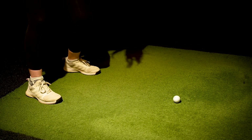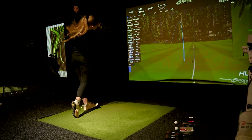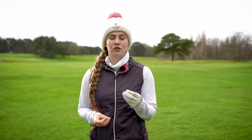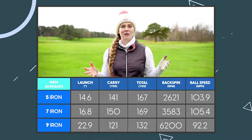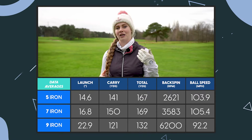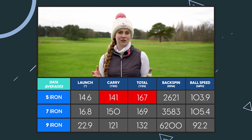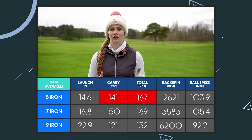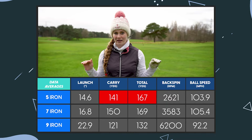Something else really strange I noticed in the indoor testing was what was going on with the 5-iron. I was really struggling to hit it off the mat - whether it was the length, weight, or shape of the club, I was hitting a lot of shots quite chunky, low and left. However, when I took it out onto the golf course I absolutely loved the 5-iron and was hitting some really great shots with it. My 5-iron indoor numbers were therefore a bit lower, and it's worth pointing out because if you go for a fitting and are hitting off a mat, this club just wasn't working for me indoors but was absolutely fine on the course.